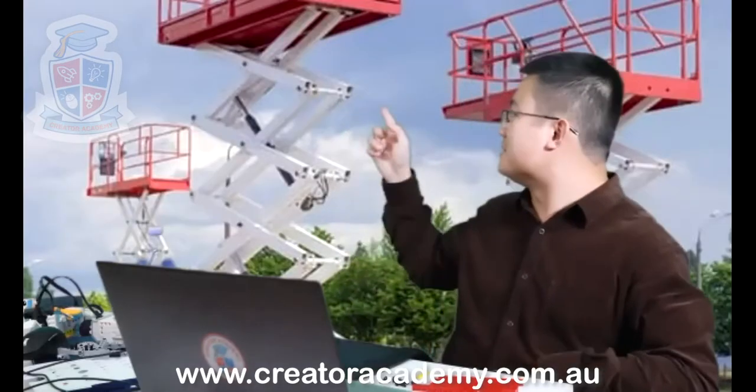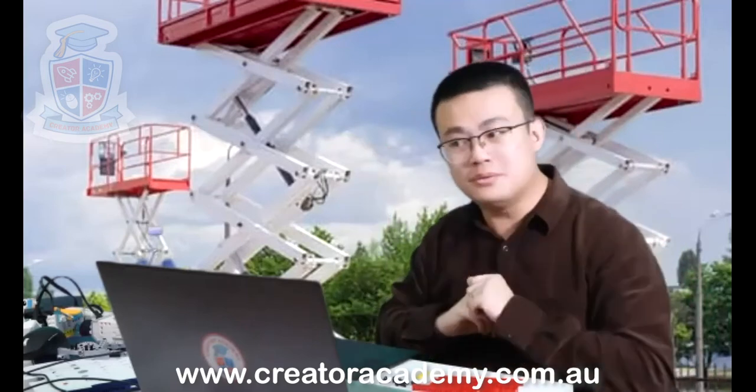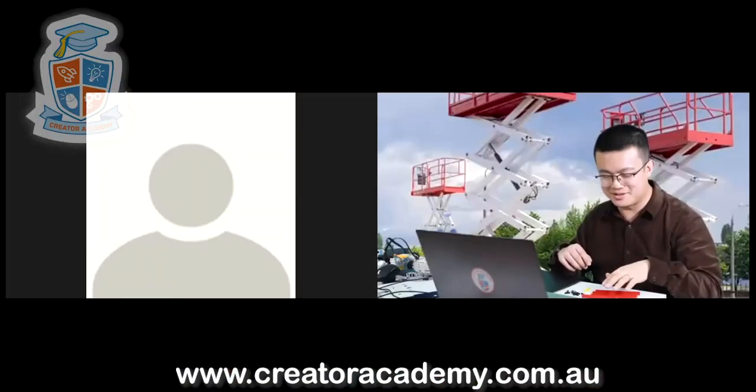Before we get started, I want you to have a look at these machines behind me. These are called — who wants to tell me what these are called? Charlotte, you want to tell us what do you think these are?